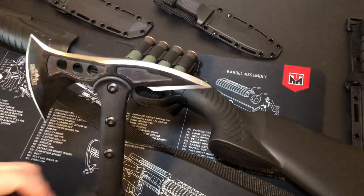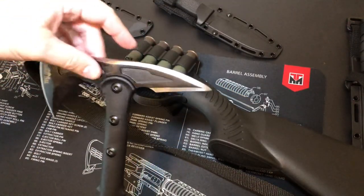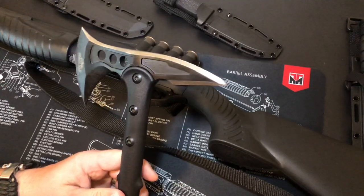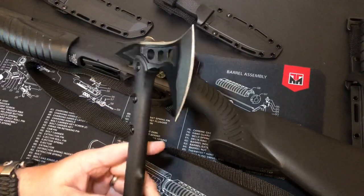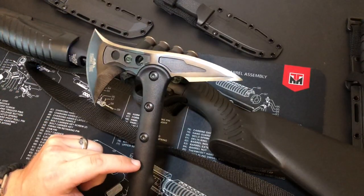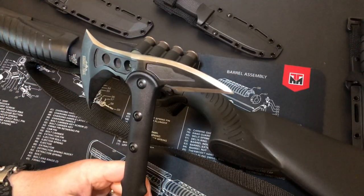It has some lightning holes right there — I don't think they're needed, that's just a design choice. I would have just left it straight, left the material in. The head is decent, not overly machined, but that's okay — I'm looking for something more utilitarian at this price point, not a display piece. As for the branding, I'm not a big fan. I think it looks kind of ugly; they could have recessed it in somewhere else or put it on the bottom.